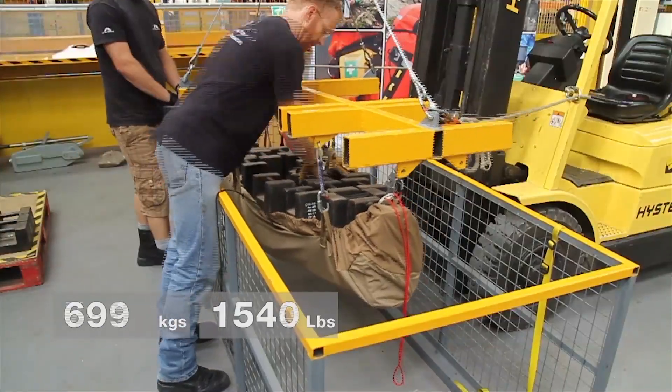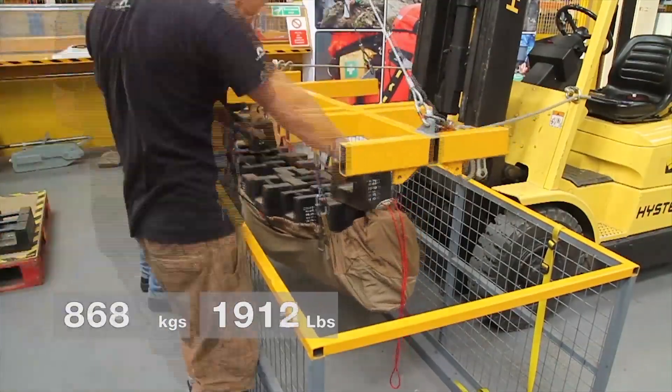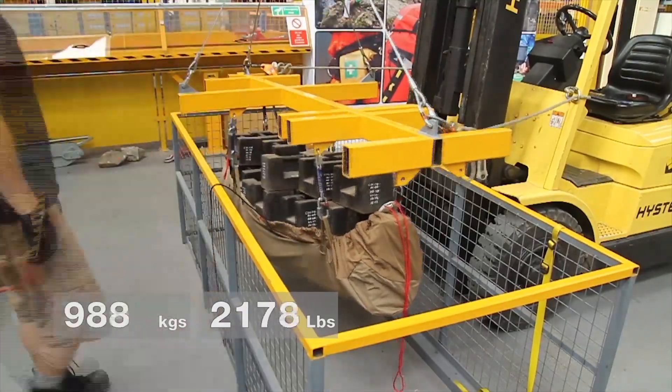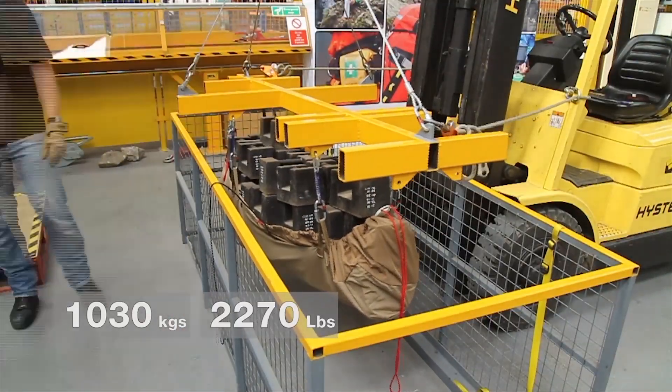We keep adding weights in a set pattern, using a delay interval between each mass being applied and checking for any signs of damage as we go through the test. Ultimately we'll end up with just over 1,000 kilograms in the stretcher.